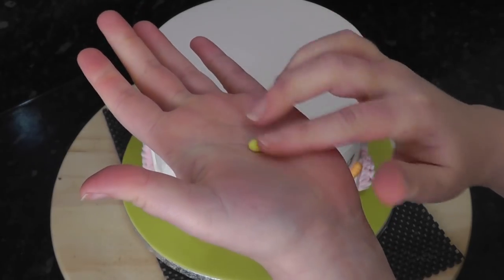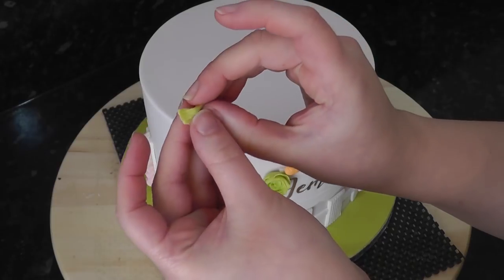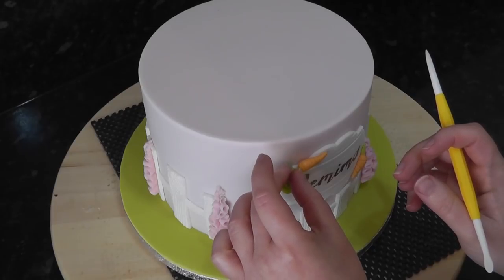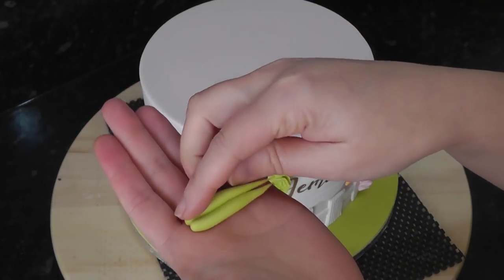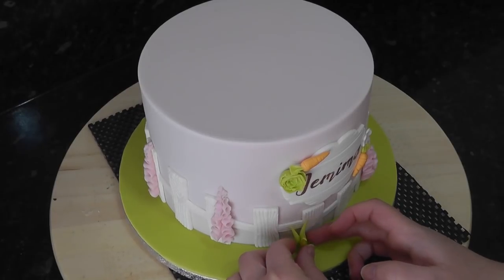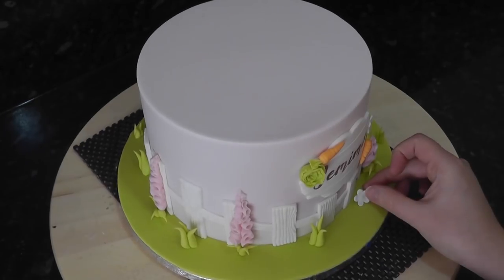For the carrot leaves, roll out some green in your hand and use the dresden tool to score in some lines. Roll the base to a point and add it to the top of the carrots with water. You can also add one of your white blossoms here too. For some detail for the board and also for adding leaves to your flowers, roll out spikes of green and bunch them together and trim the bottoms flat. Add the white flowers to the board.